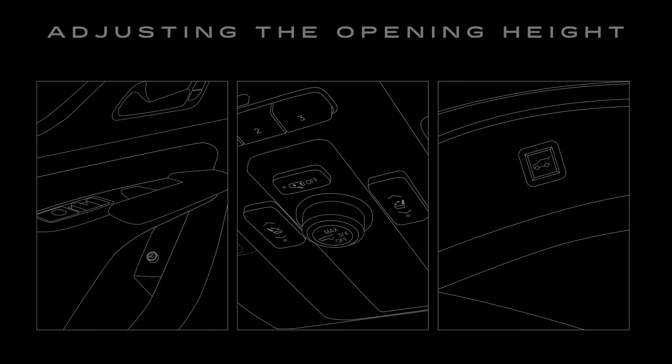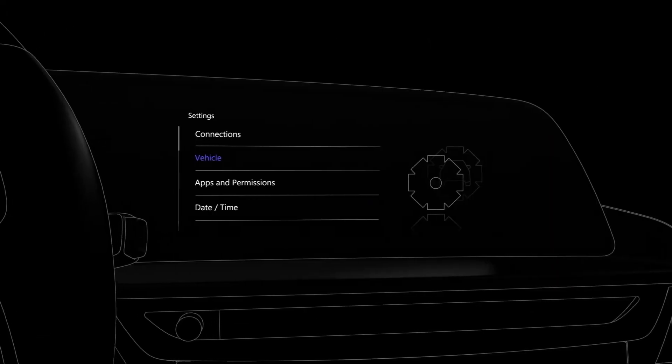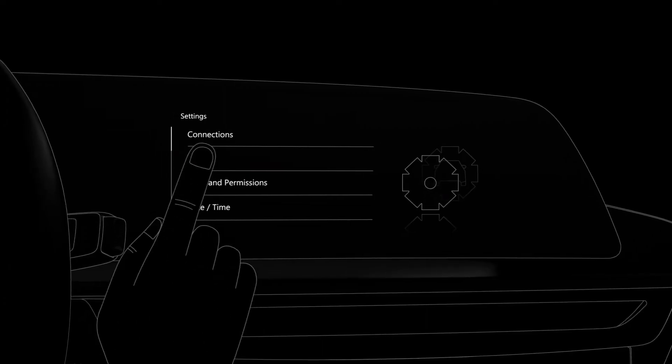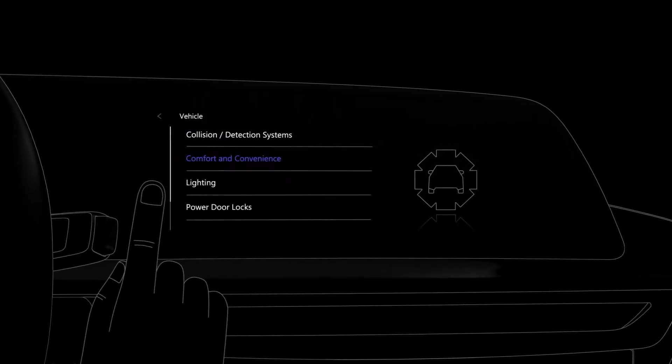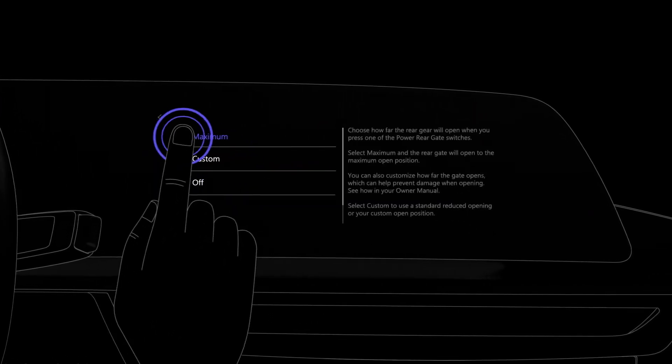Want to adjust the opening height? Find the power liftgate knob or button in your vehicle. Depending on the model, it can be a knob on the driver's door, or in the overhead console, or a button in the liftgate area, or it should be selected in the center display. See your owner manual for more details. On some vehicles, you adjust the Power Rear Gate Opening setting in the Settings menu under Vehicle in the Comfort and Convenience submenu. Select Power Rear Gate Opening to adjust.